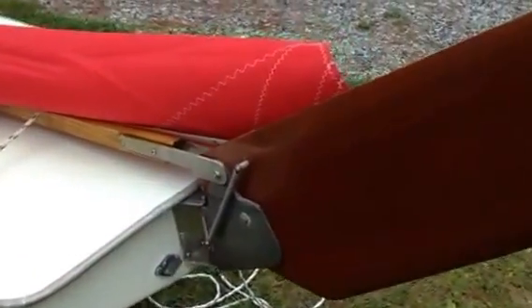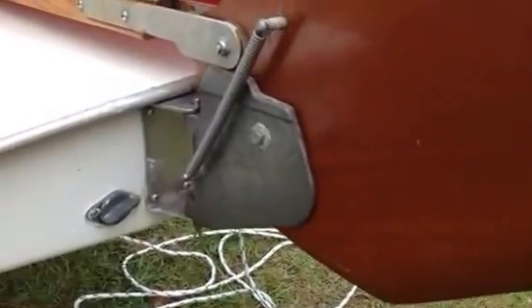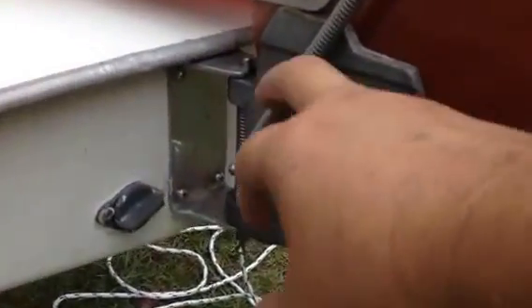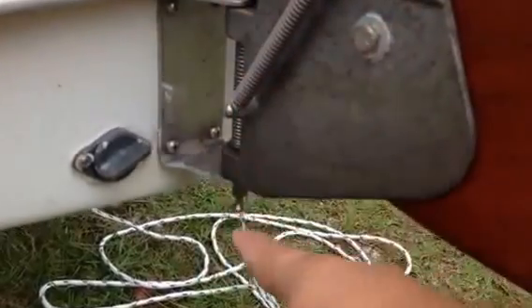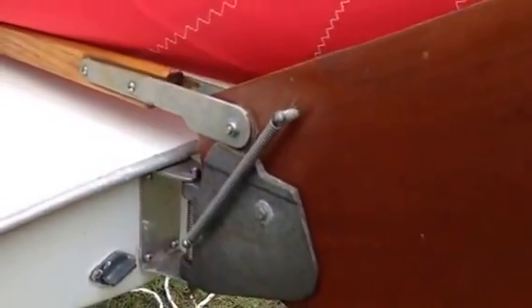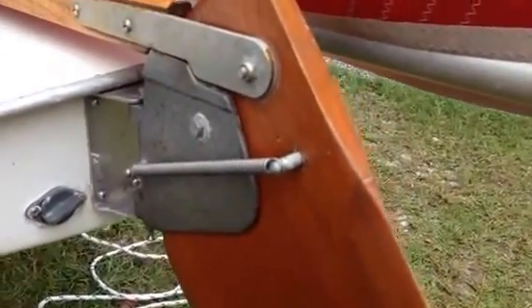We're going to talk a little bit about rigging on a sunfish. We'll start at the stern and work our way forward. The kick-up rudder on the new style rudders clips onto the transom with this pin that moves up and down. That allows you to put the rudder on and then the rudder will also kick up and down.